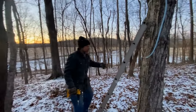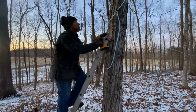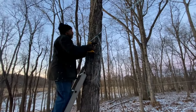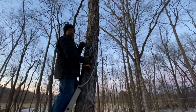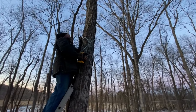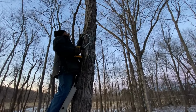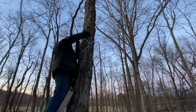Here we are a day later, finishing up tapping the trees on my home place. I'm up here on my sketchy little ladder, tapping trees that most sane maple producers would not tap. But that brings another question — are there any sane maple producers? Because you've got to be of a different breed to do this. A little bit crazy.